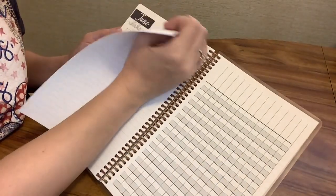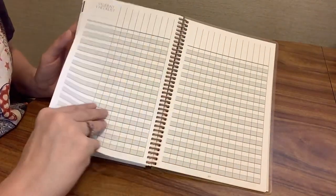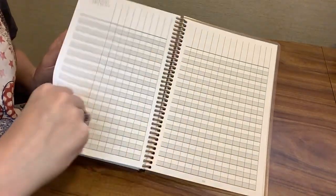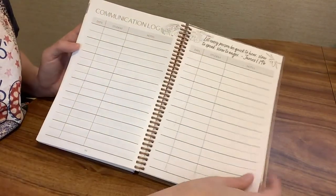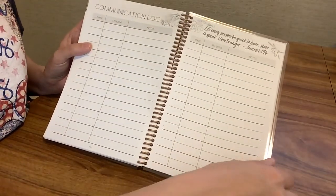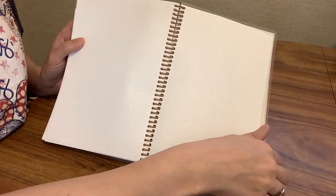When we get to the end of the planner — June 2025 — you have pages you can use as a grade book, some lined paper, and a student checklist. There's a communication log if you need to keep notes about how often you're communicating with a parent or sending things home. And then there's some extra lined paper and dotted lined paper in the back.